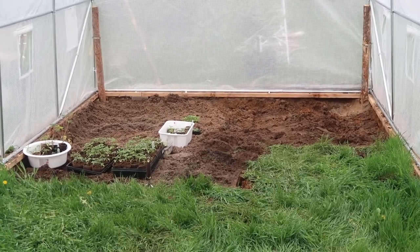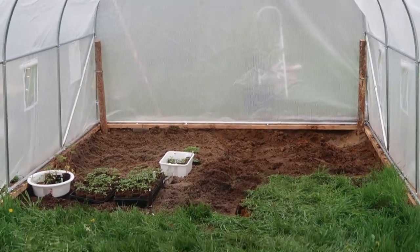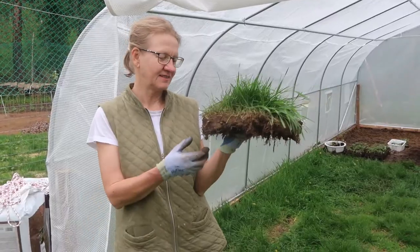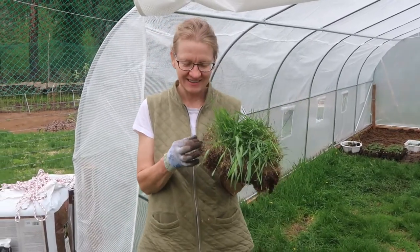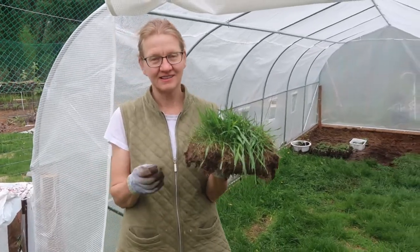Hey guys, Kulika is starting to remove the grass from her greenhouse. Check that out. A lot of people have been asking questions and saying, why are you removing the grass from the greenhouse?